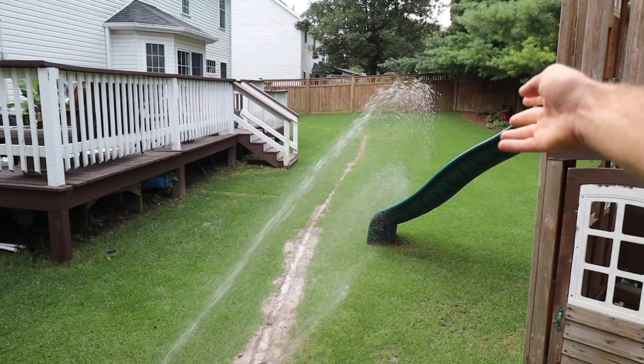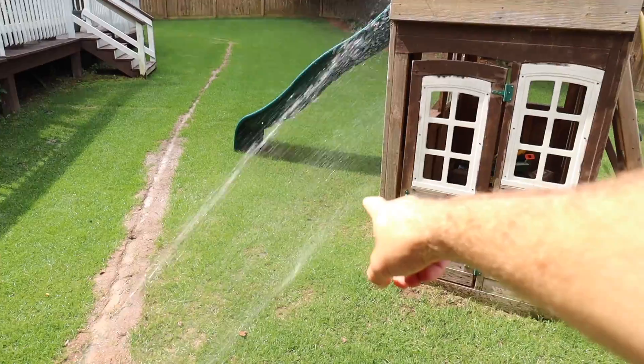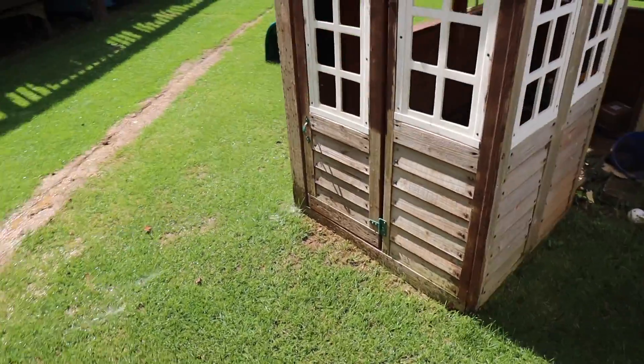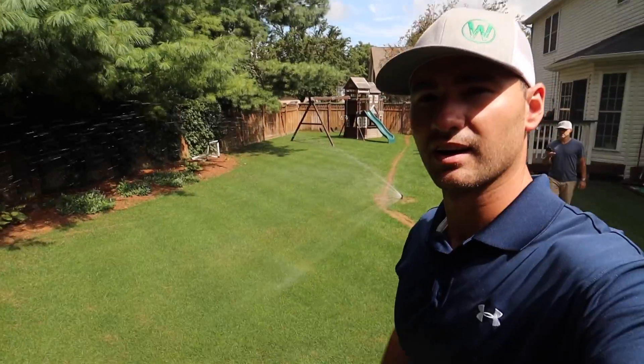Because you don't have it adjusted to miss that, but then it gets here and it's gonna shorten up around this swing set — it's just gonna spray right along the swing set right here, which is awesome.